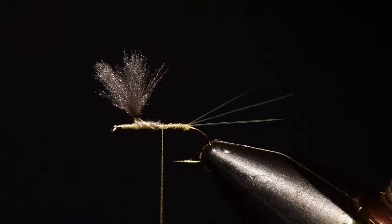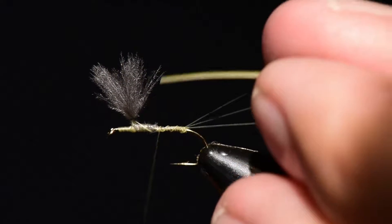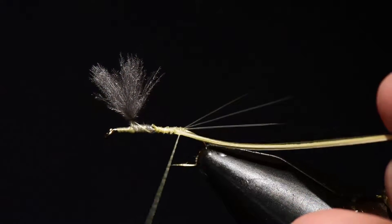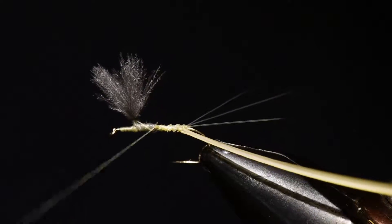Next I'm going to use a feather off of a goose wing dyed pale yellow. I don't use the biot side — I use the opposite side of the feather. I'll pick out one fiber, one barb, and tie this on right back at the tail set position.